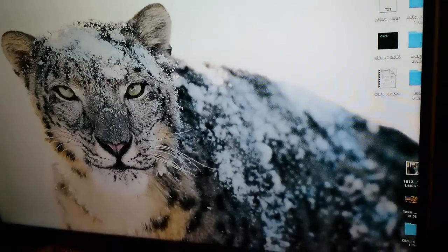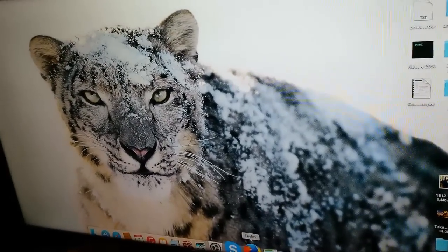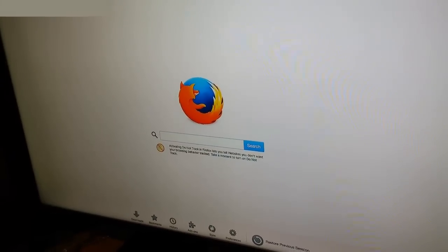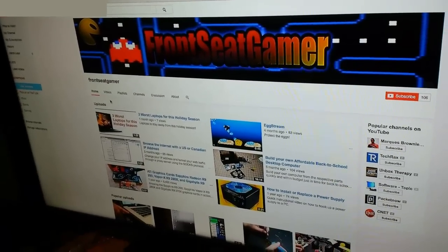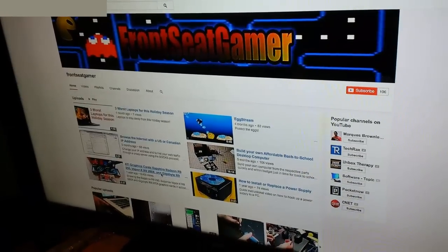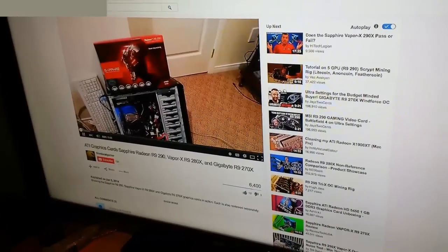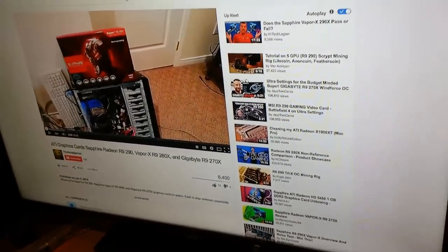Then you should be able to go ahead and browse the internet. Let's go to YouTube and play a video. So we have the R9 here, and the sound is coming out of the TV.